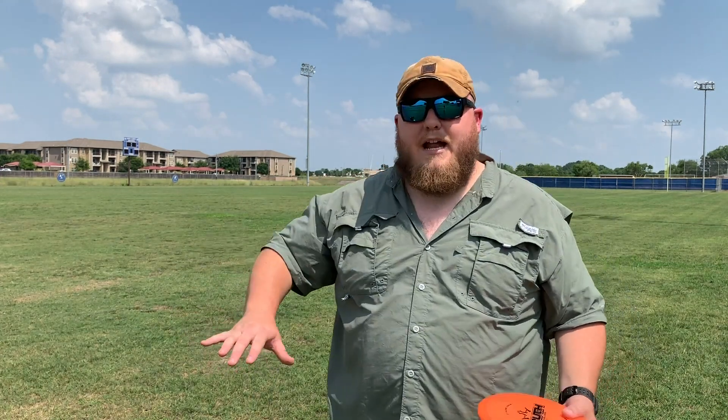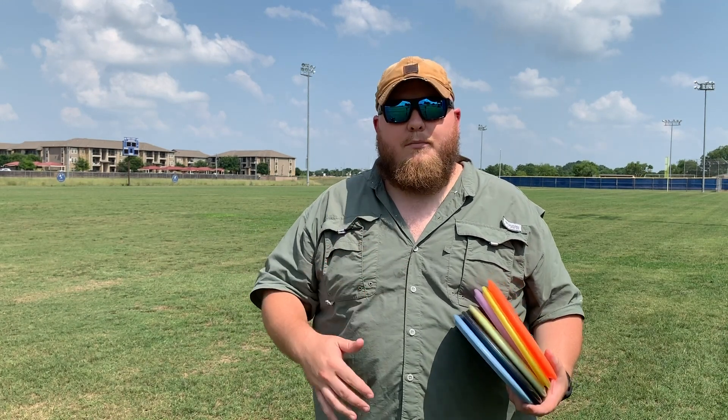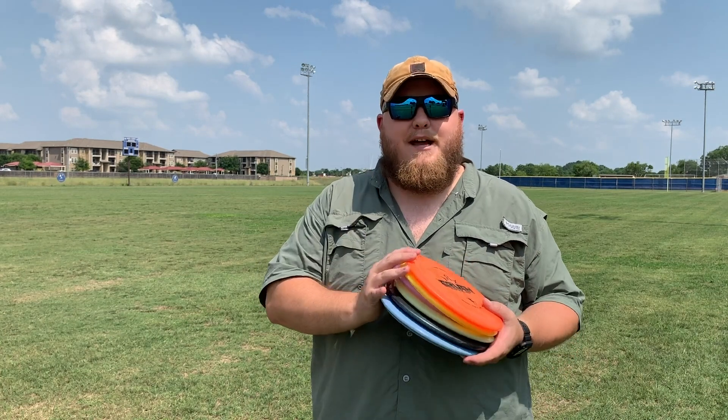We're going to be sitting here in the field today. We've got about 120 yards or so, kind of catty corner on this football field. We're going to see how they fly. I'm going to throw them flat, hyzer, and anhyzer. We're going to see which ones go farther and which ones are more controllable. Hopefully this will help you make a decision as to what disc in the mid-range lineup is best for you.